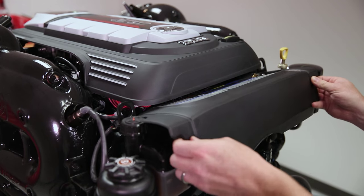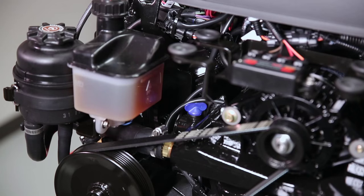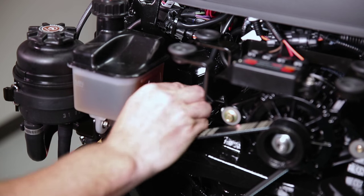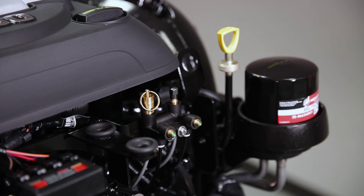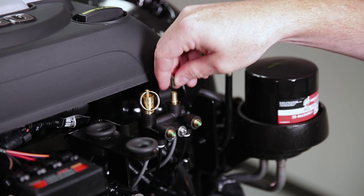The first step is to go to the front of the engine and remove that front cover. With the cover removed, you should see a blue plug on your left hand side. Remove the blue plug and on your right, remove the cap off the air actuator assembly.